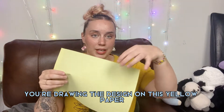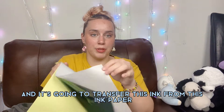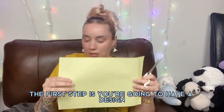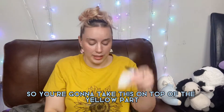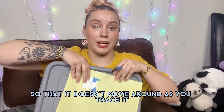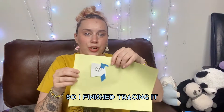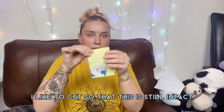You draw the design on the yellow paper, and it's going to transfer the ink from this ink paper to the stencil paper. The first step is to have your design ready. Take it and place it on top of the yellow part, then tape it down so it doesn't move as you trace it. I'll go ahead and trace it now.